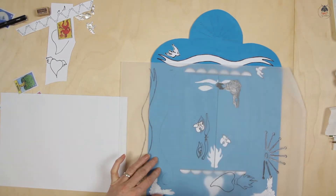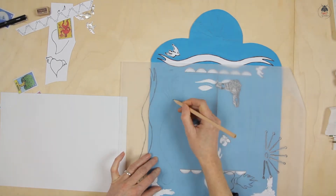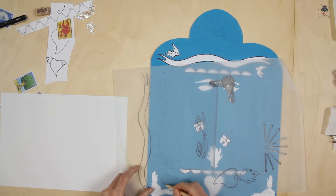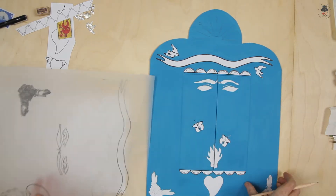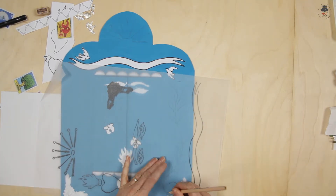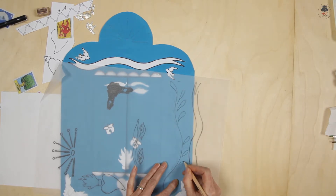Make your retablo more authentic by adding freehand patterns. The traditional Mexican folk art uses floral patterns, but you could explore designs relevant to the person depicted in the portrait. To create a symmetrical pattern, use the trace and transfer technique with your own designs.